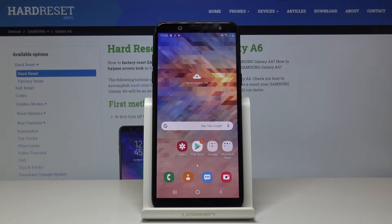Welcome, and for now we have a Samsung Galaxy A6, and today I'll show you how to capture a screenshot on the device.